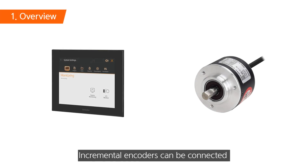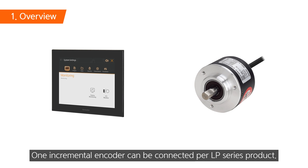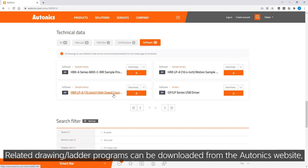Incremental encoders can be connected through the built-in high-speed counter function of the LP series. One incremental encoder can be connected per LP series product. Related ladder programs can be downloaded from the Otonics website.